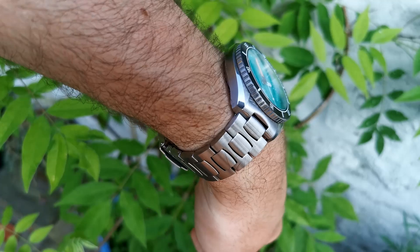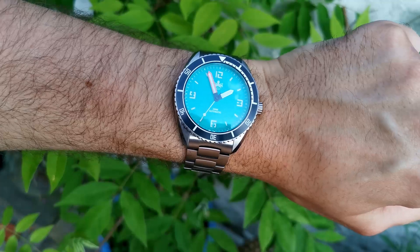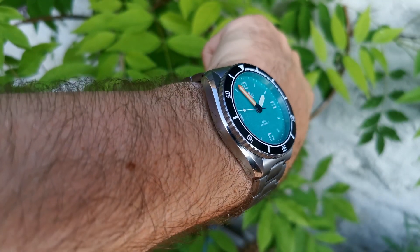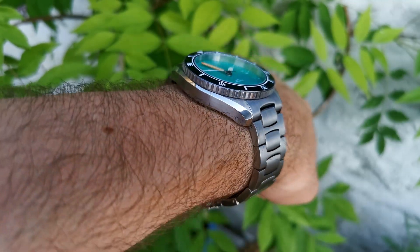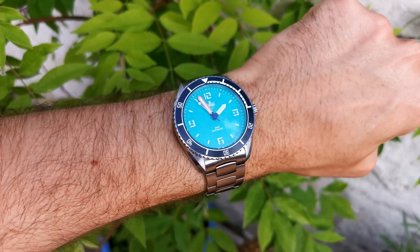The thickness is one of my main issues with this piece, coming in at 14mm. It does feature a domed crystal though, so this is partially excused. On my 6.5 inch wrist, the watch wears well, very similar to the Orient Kamasu in fact. It gives you that big watch look without having to carry around a kettlebell on your wrist.